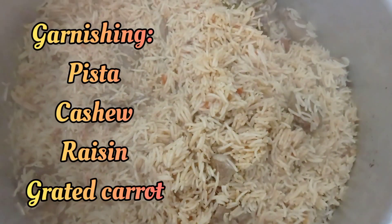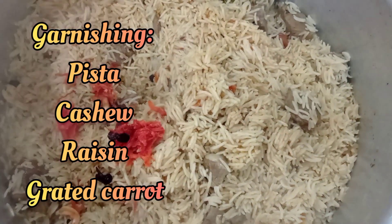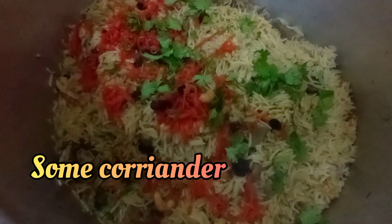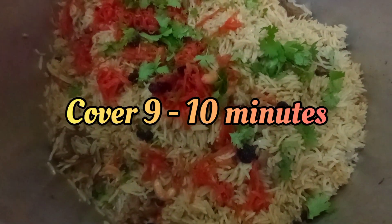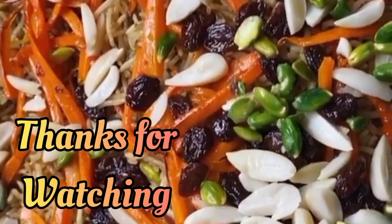Wow, it looks so yummy! Now we are going to garnish it. You will use pista, cashew, raisin, grated carrot, and some coriander. Cover it for 9 to 10 minutes. By the way, it's ready — we will serve in a few minutes. Yummy, it's ready! Thanks for watching.